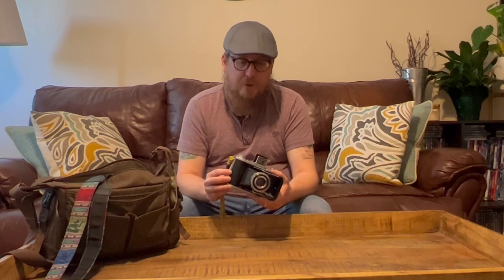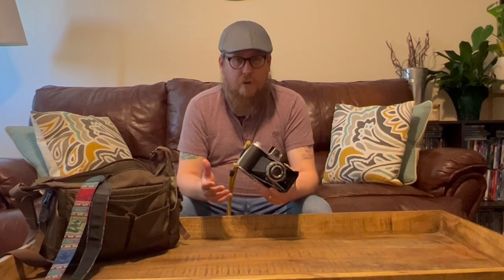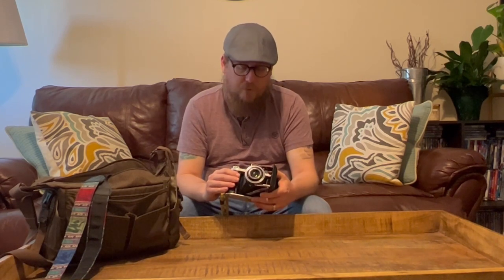A few other things to mention before we end the video: there obviously is no rangefinder in this thing and there is no meter, so you're going to have to do all your metering on the side — I just use my phone with an app for that. They did make two higher-end models of this; one was a rangefinder and I believe one had a meter on it. Other than that, it's a really good camera — I'm very pleased with it. I've been looking a long time for a 120 camera and I'm going to take a lot more pictures with it and share it with you guys here and on Instagram.